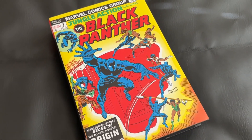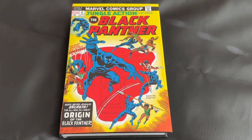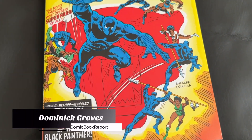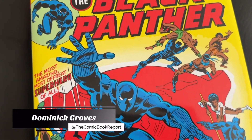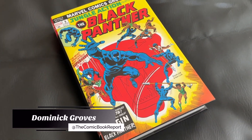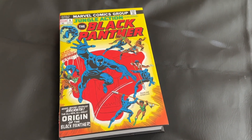Today we're going to be doing an unboxing for Black Panther: The Early Years Omnibus. If this is your first time viewing, my name is Dominic and you're watching the Comic Book Report, where we review comic books and graphic novels so you can get an idea of what to read.